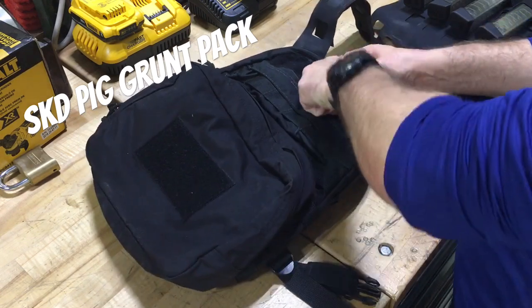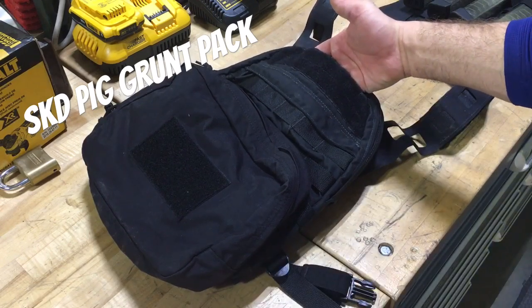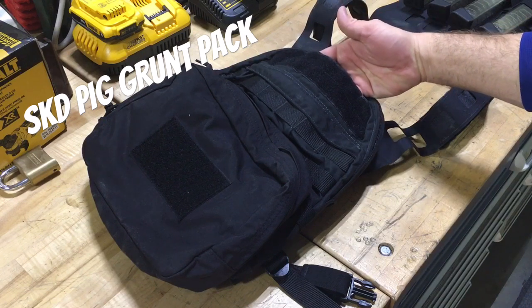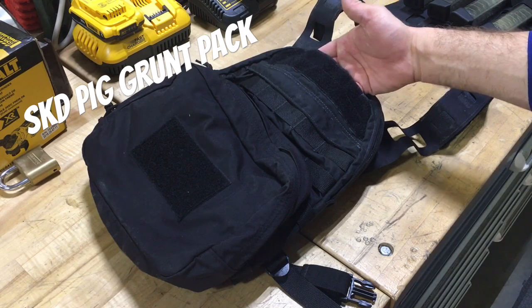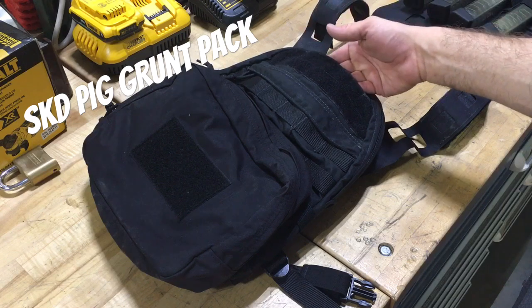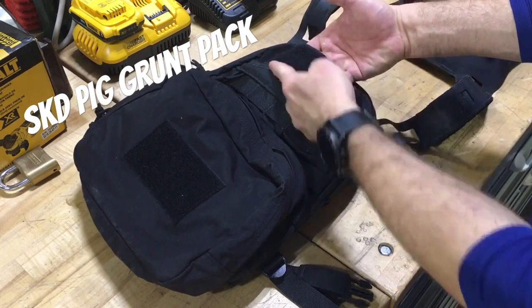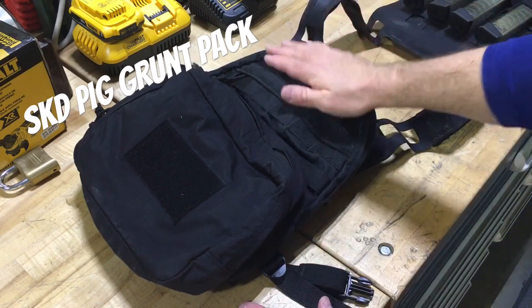Up at the top there is a small pocket - I'm not sure if it was intended for something specific, but you could absolutely fit a small signal kit in there. You could have one of your 9-volt IR strobes, a daytime/nighttime buzzsaw setup, or maybe a small signal panel. My fingers reach the bottom of it so it's not very big, but you can fit something for quick access.